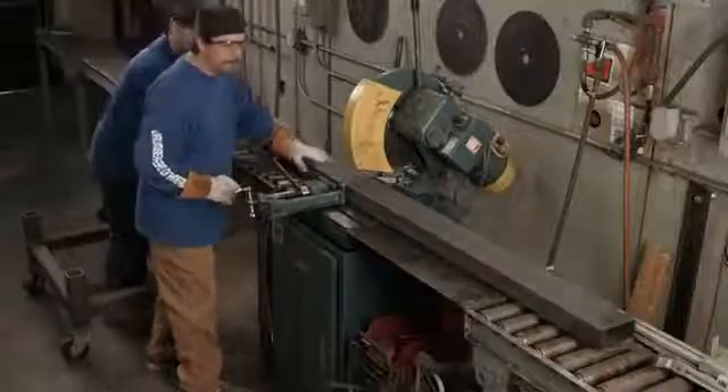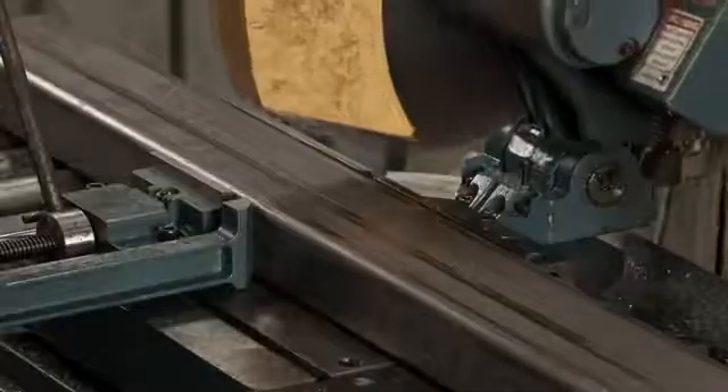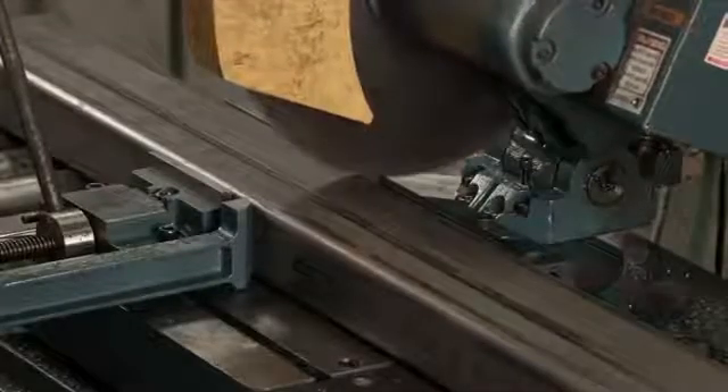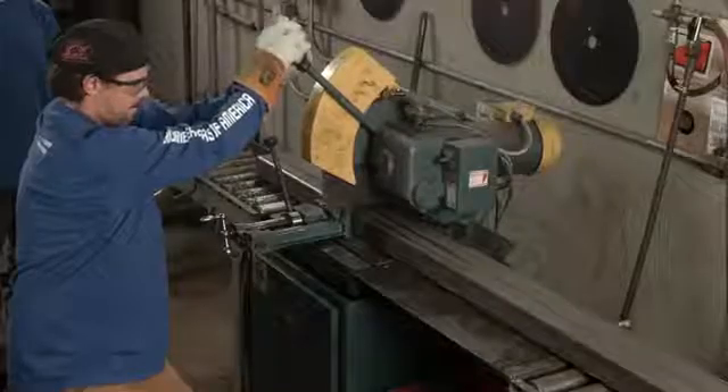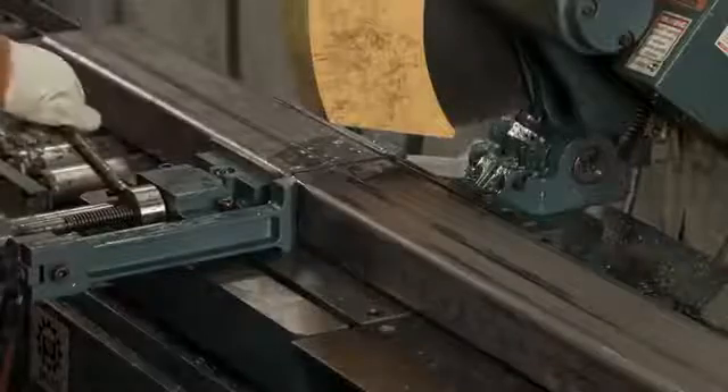Next, workers saw steel tubes to specific lengths. The tubes will serve as forklift pockets for loading the crusher onto a truck or simply moving it around in a recycling plant.